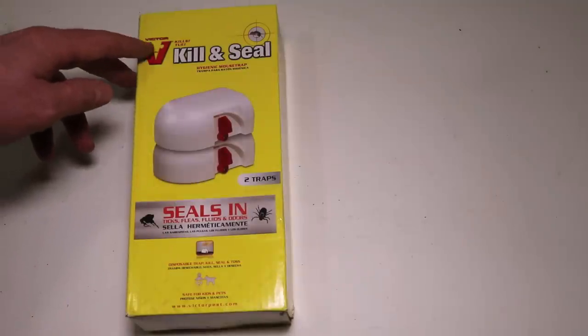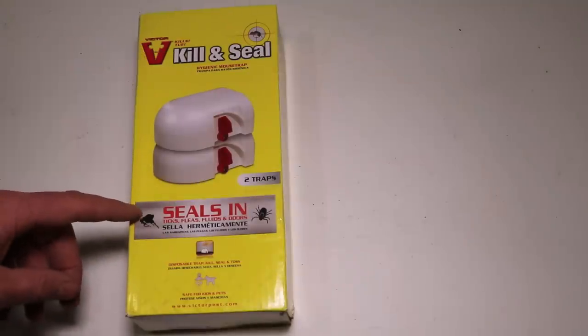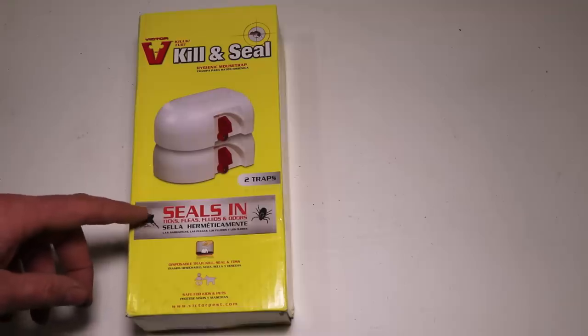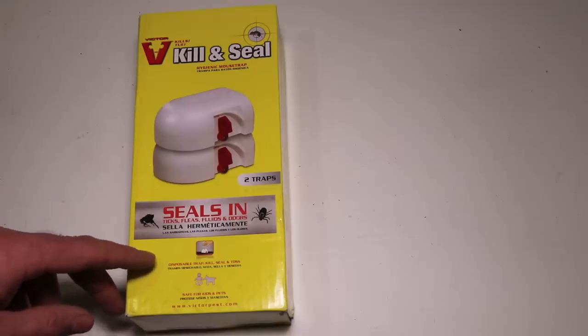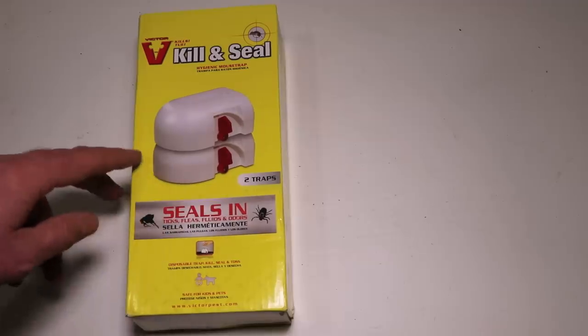Today for Mousetrap Monday we're going to take a look at the Victor brand Kill and Seal hygienic mousetrap. It says it seals in all kinds of disgusting things like ticks, fleas, fluids, and odors. I'm not a big fan of these one-time-use disposable mousetraps, but I'm curious if it'll work. The box contains two traps, so let's take them out and see what they look like.